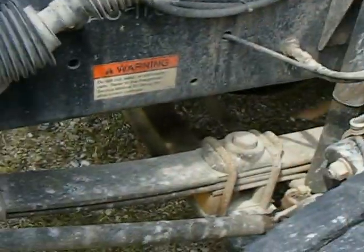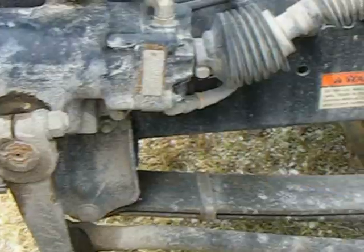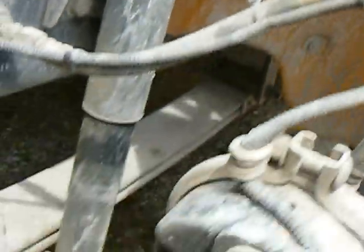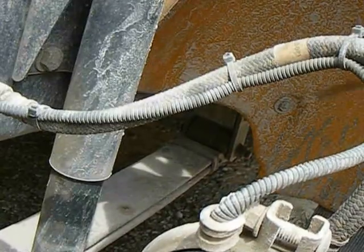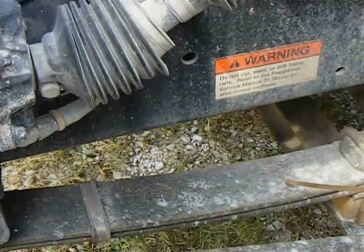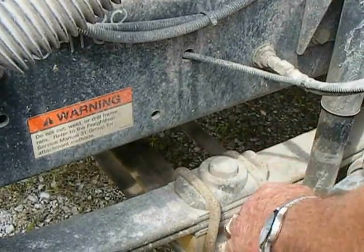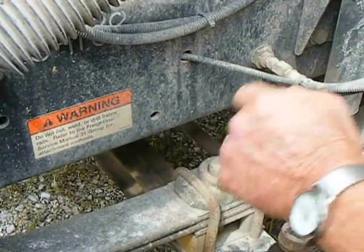Next thing we're going to do is look at the spring. The spring mount right here — make sure there's no movement, the bolts are tight. Look at the rear spring mount back here — there's another one in the back, make sure it's secure and all the bolts are tight. Next thing we're going to do is look at the spring — you don't want any missing, broken, or cracked springs. You're going to look at your U-bolts to make sure they're tight, no apparent movement.